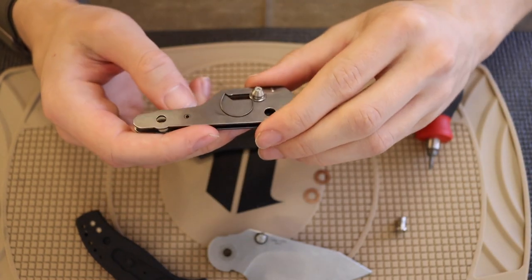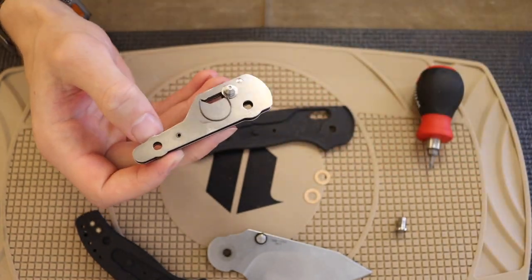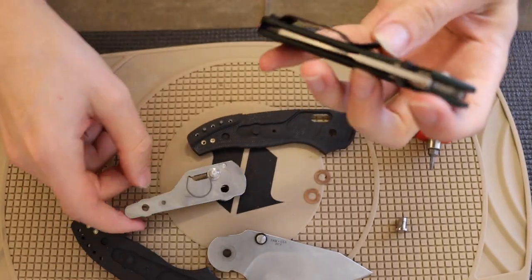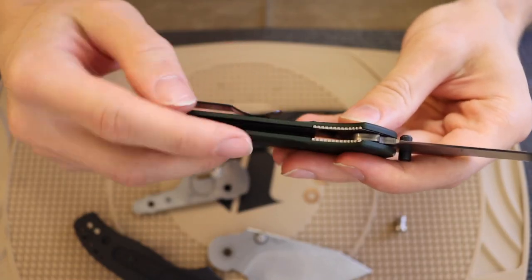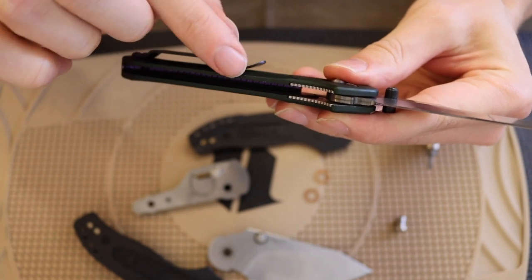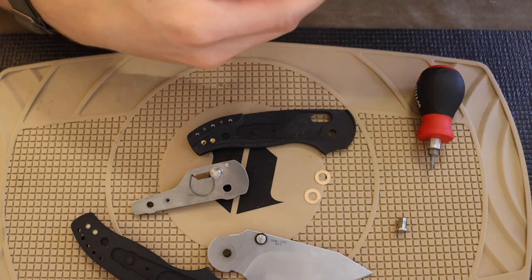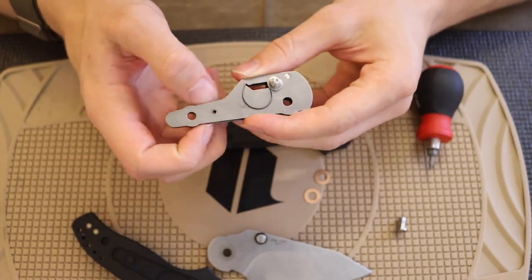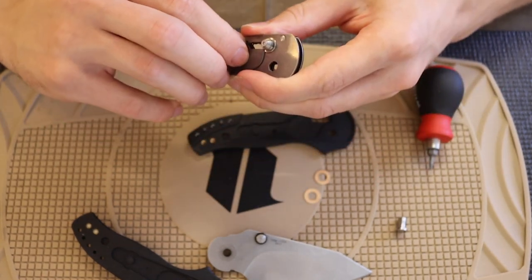The Benchmade Griptilians are all made like this, even the Benchmade 940. The 940's tang only runs to about here — it's a very similar style. On a crossbar lock, this level of liner doesn't impact the strength and rigidity of the knife.